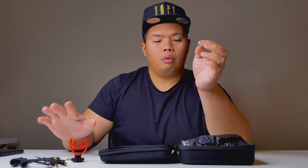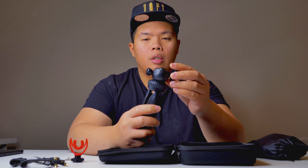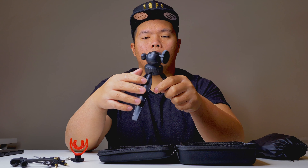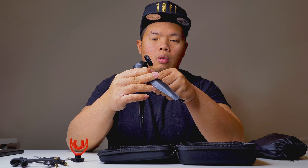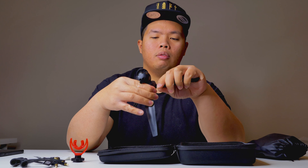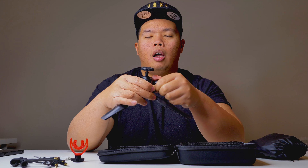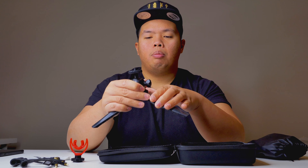Let's look at the stand — it's actually quite nice. It can open up like this, and you can use the top part to mount your iPhone. You can use it for a camera as well. The best part is you can fold it back down and use it as a handheld holder.